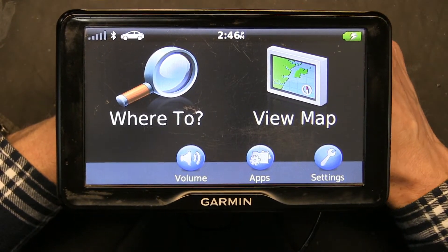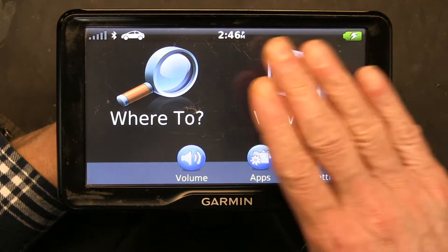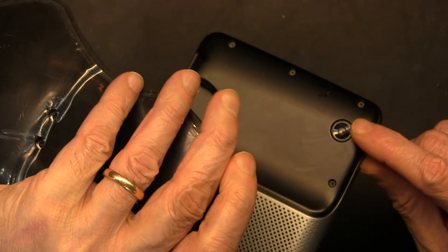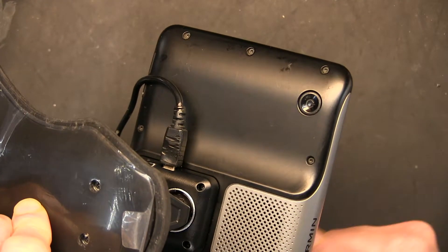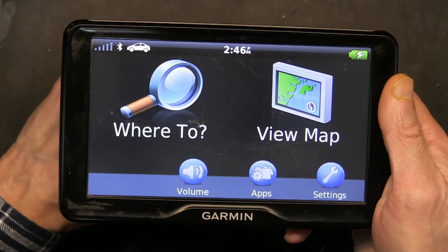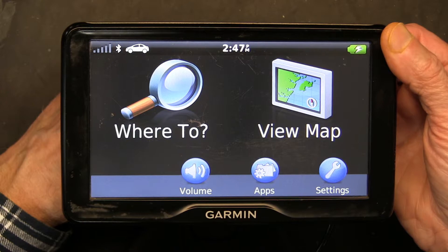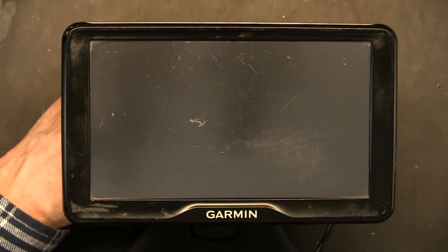Now I'm going to show you the other way. The second way is to press and turn the unit completely off. Not by pressing the power button once — pressing it once doesn't actually turn the GPS off, it simply puts the GPS into standby. To turn it completely off, you press and hold the power button for a few seconds until you get a message that says 'Power off.' Then press it to turn it completely off.